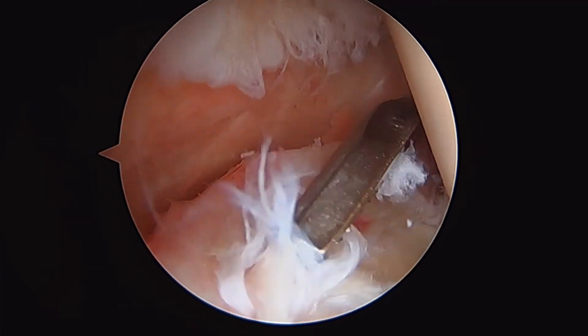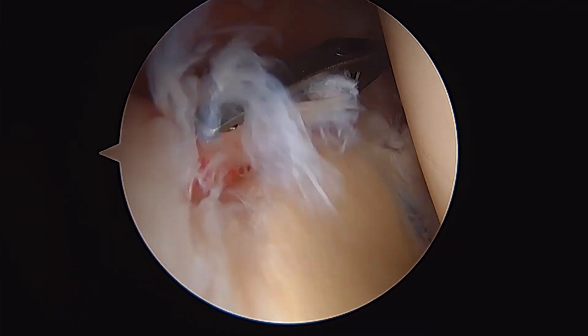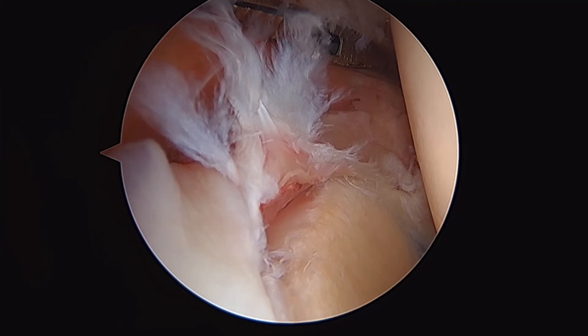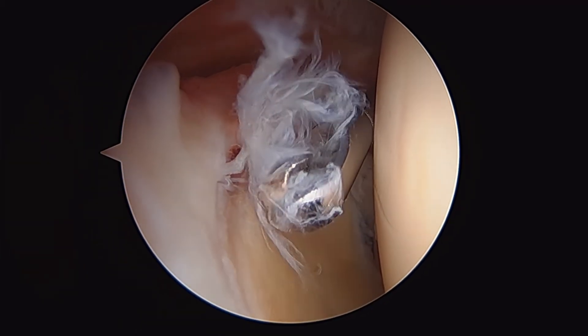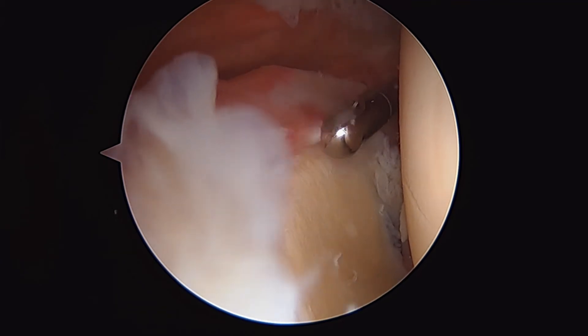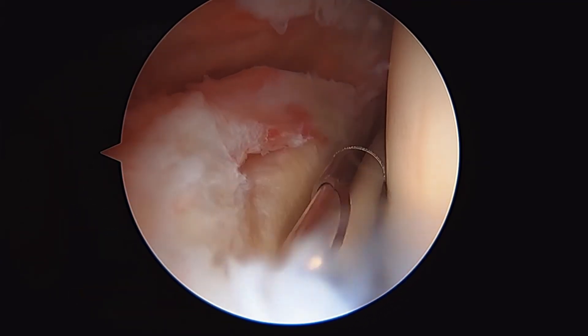Now you can perfectly see the superior labrum here and all this fraying. We'll clean this up, and then we're going to reattach his long-headed biceps tendon — that's called a biceps tenodesis. This is a type 2 SLAP tear of the shoulder. Here's our 3.5-millimeter shaver coming into the joint, and we're just cleaning up this frayed tissue here.